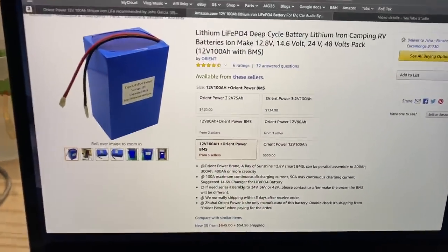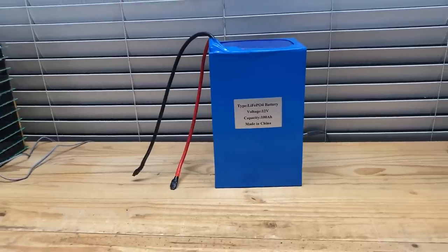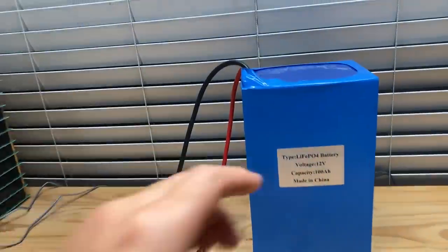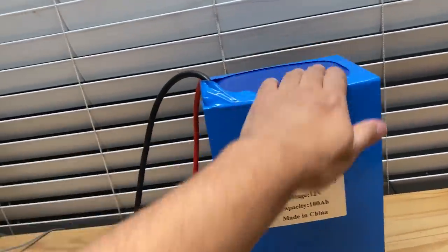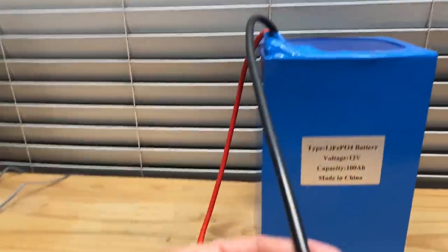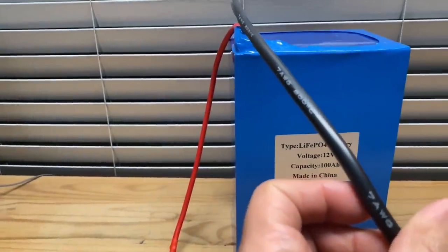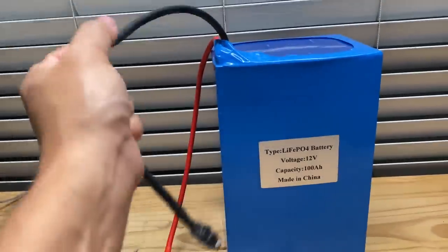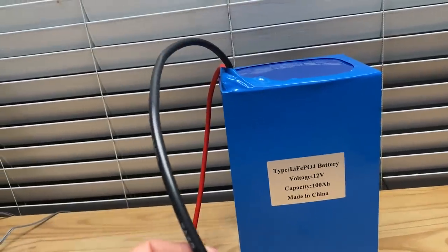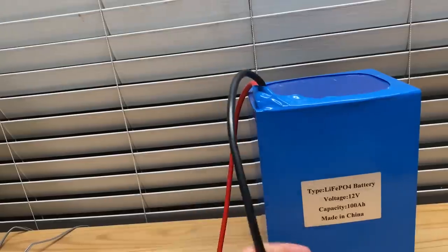Let's take a look at these cells. That's what it looks like — a pretty nice square box with this blue shrink wrap that we get with the batteries. It's got nice wire here, 7 American wire gauge, and it's nice silicone cable. This is going to be good for 100 amps, I think.